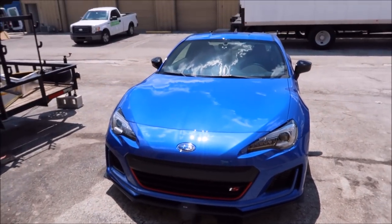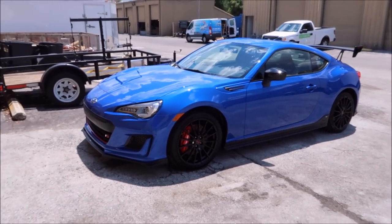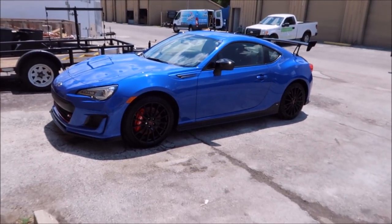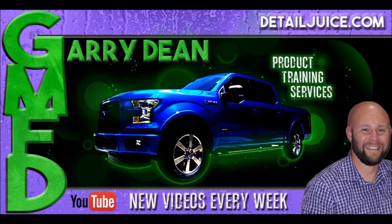Anyway — 2018 Subaru BRZ with the STI TS package. Thank you so much for watching and have a wonderful day guys. Thank you so much for watching — we'll see you next time.